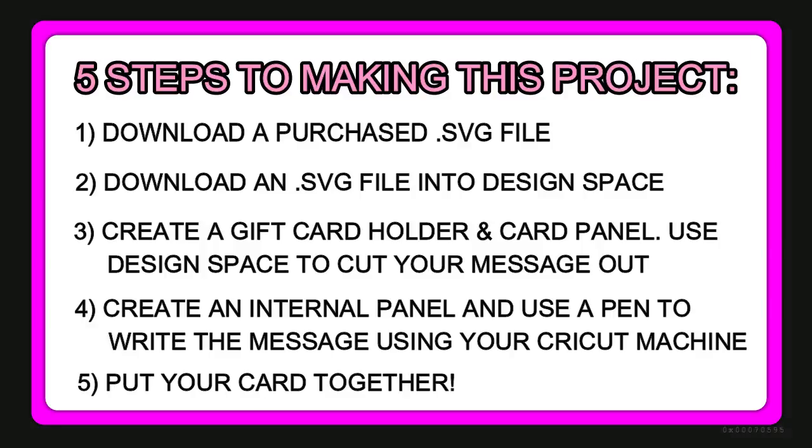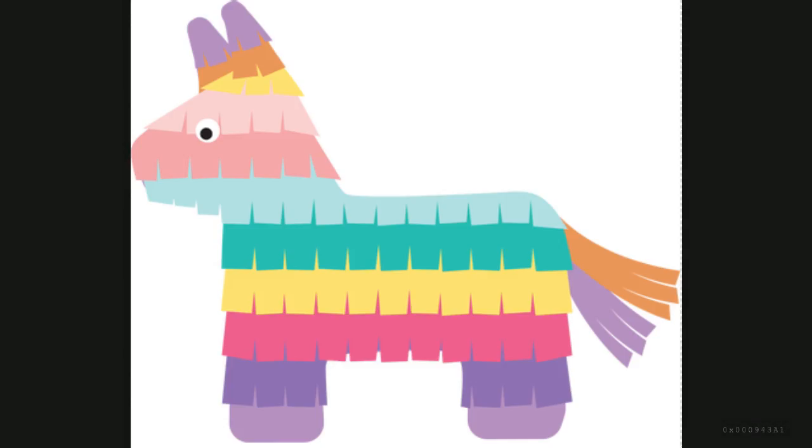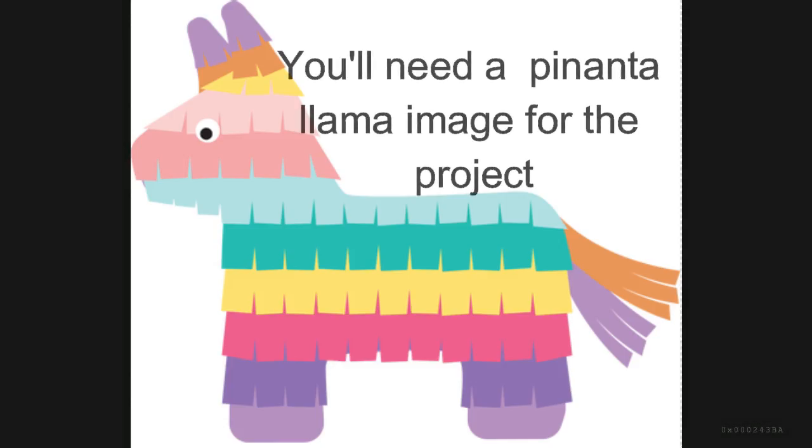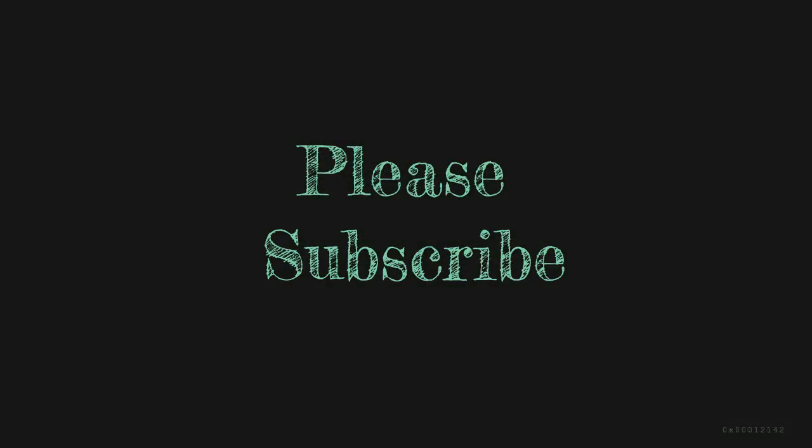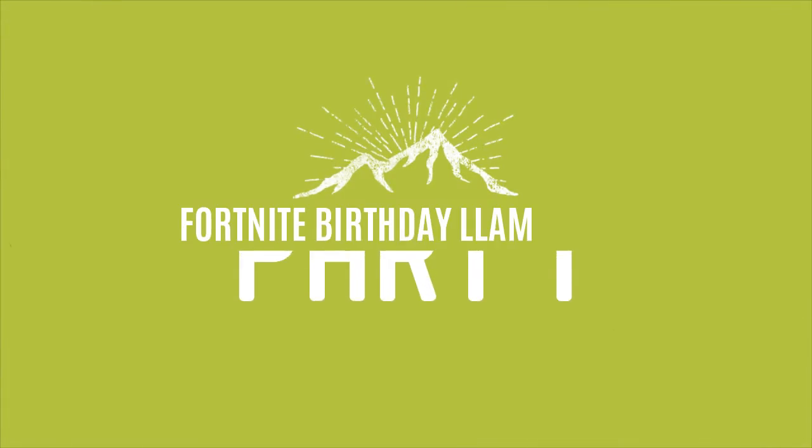This project is divided into five different segments, each covering a specific major step to creating the card. I do want to warn you that though this is pretty much all design from scratch, there are a couple elements you need to have either purchased or on hand: one is the llama image, and the other is the birthday cupcake image which is part of the Access subscription service. Both images are relatively inexpensive but vital for this card project. Before we get started, please consider subscribing to my channel — your thumbs up and a comment would be really awesome too.